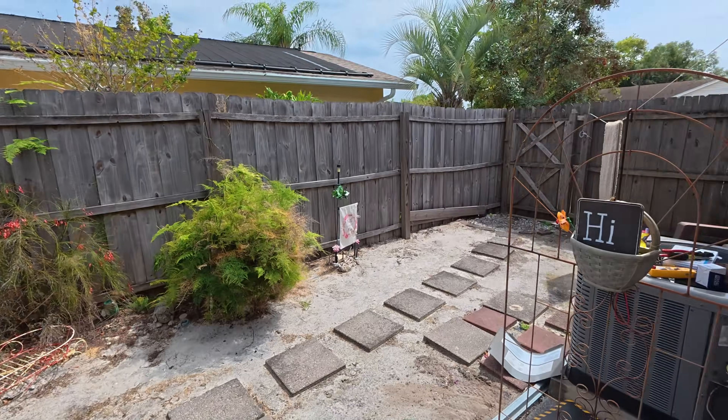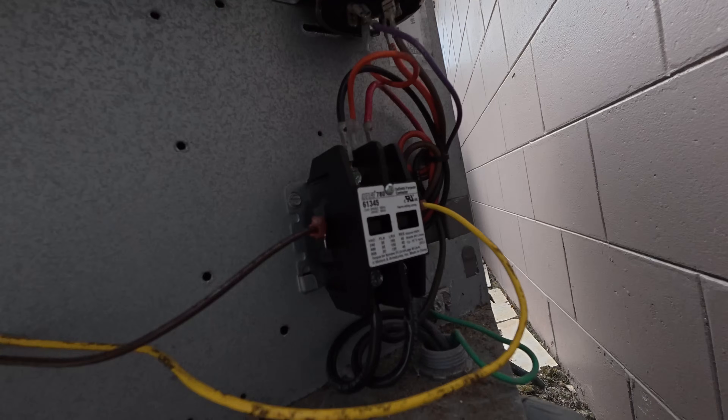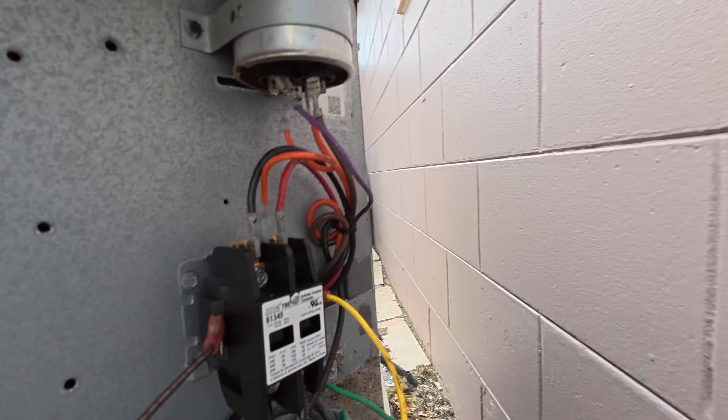Let's see if this contactor pulled itself in. Boom — pulled in. Great success.